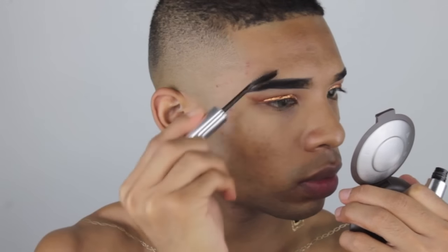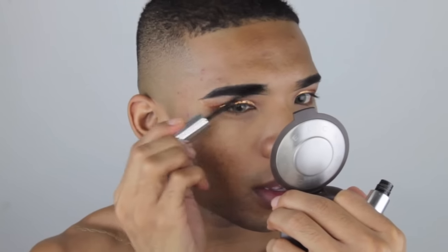Now I'm cleaning up my brows with some concealer on a Morphe flat definer brush and I'm going to be blending that out with my fingers, because I don't want any harsh concealer underneath my brows. I'm going for a more natural brow — very daytime, very believable, very soft.